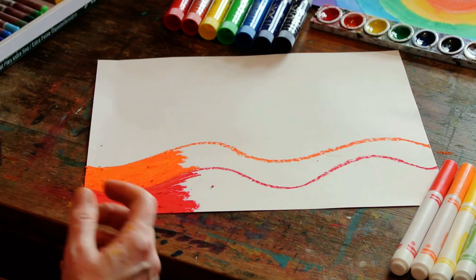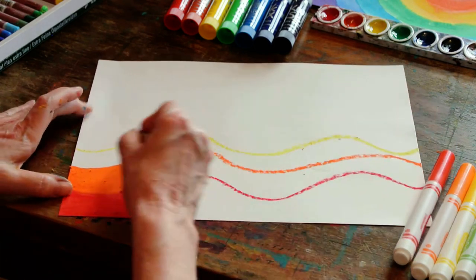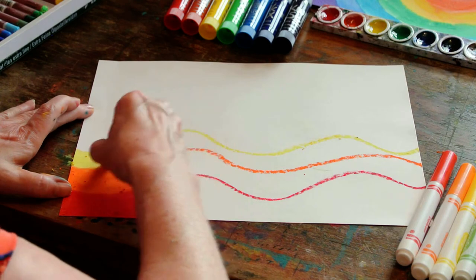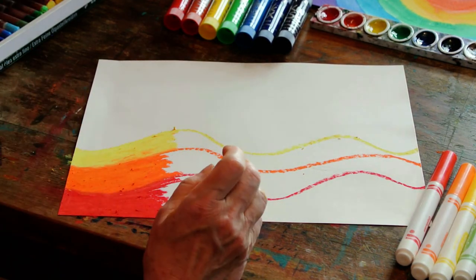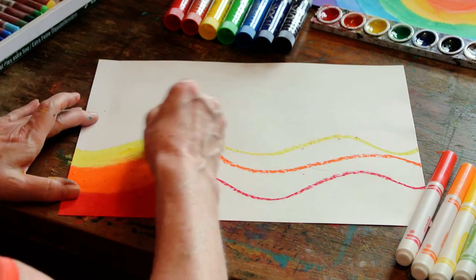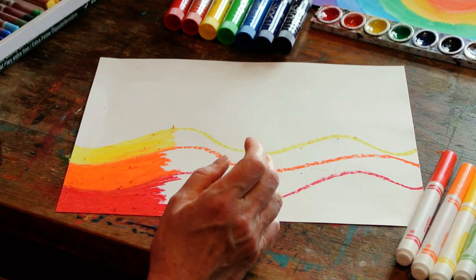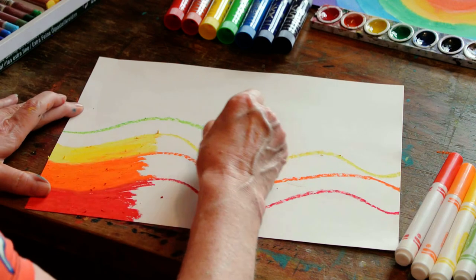Now comes my yellow. I think I learned about Roy G. Biv when I was in kindergarten, actually. And it's a good way to remember the order of the colors, because they're always the same with a rainbow — because that's the way light is organized, which you can learn from the movie if you choose to watch it. So here's my green.